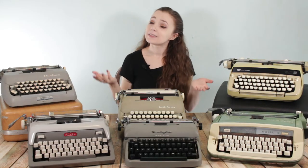Hey guys, it's Sarah from Just My Typewriter and today I want to talk about something that's really important to my collection, and that is managing my hoarding problem.